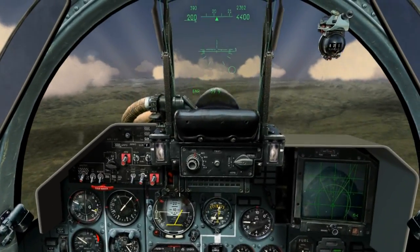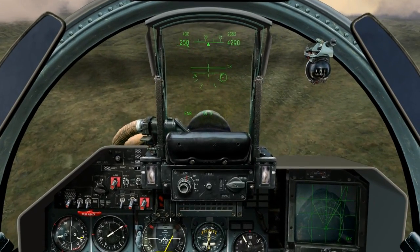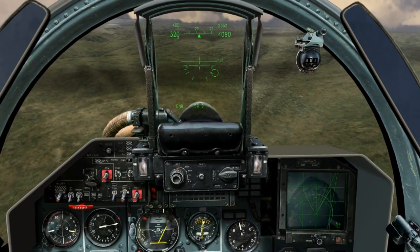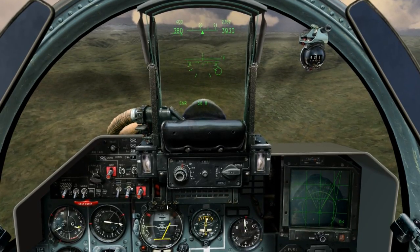To recover, I return the stick to neutral, or even push it a bit forward, to let the plane pitch down and decrease my angle of attack. I now have control of the aircraft. I'm going to advance the throttles a bit and retract the speed brake to let my speed increase before I pitch up again and return to altitude.